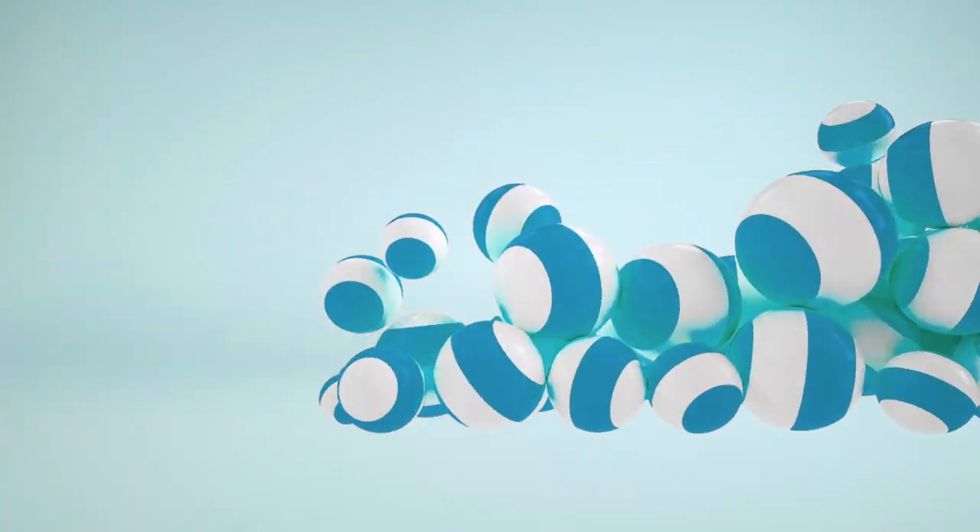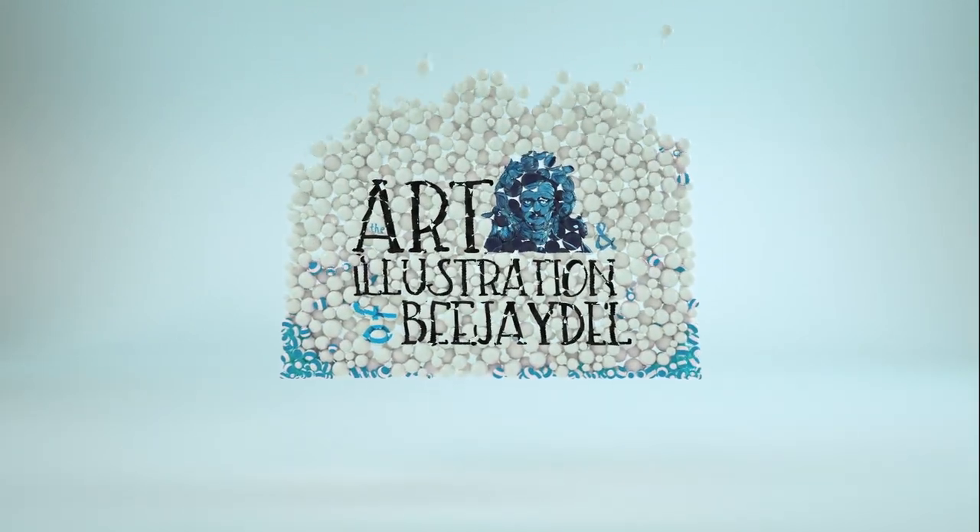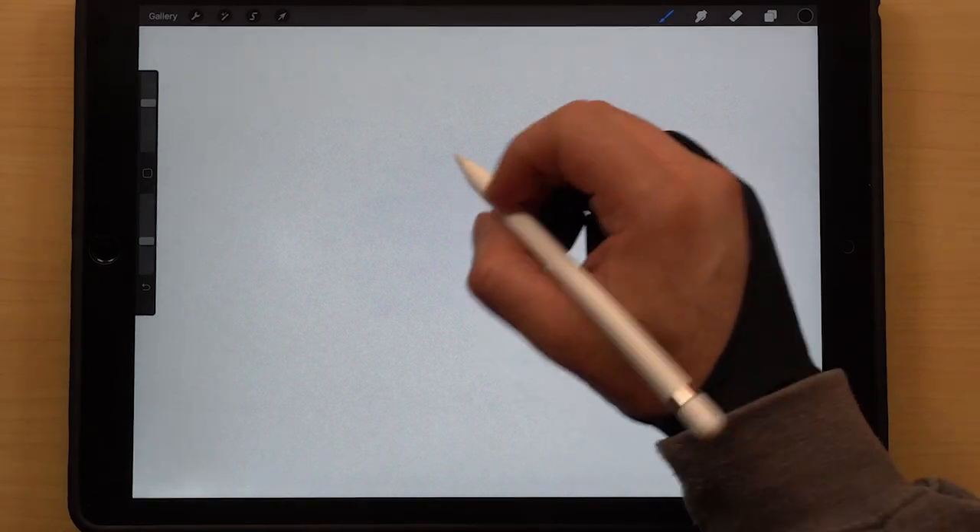Hey, what's up guys, I'm BJ Dell and this is episode 5 of Cartooning 101. In today's episode we're going to be talking about how to draw cartoon noses. I'm using an iPad Pro and Procreate for these tutorials, but these are not digitally based tutorials — if you don't have an iPad or a tablet, do not worry, just grab a piece of paper and a pencil and follow along.